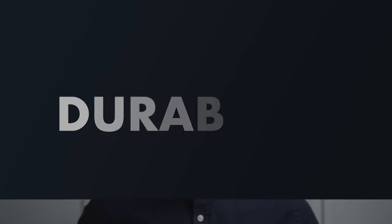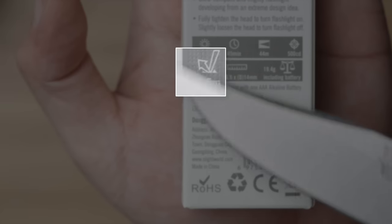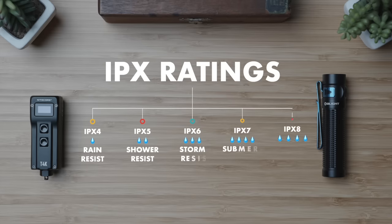With form factor out of the way, durability is of course a huge consideration too. There are generally two different types of durability ratings for torches: impact resistance and water resistance. Impact resistance is typically rated as a safe drop height — 1.5 meters or 5 feet should cover most accidental drops from pocket or handheld height. Water resistance is listed as an IPX rating; IPX4 means it's protected from light splashing, so a bit of rain is no problem. The climate you live in and your use cases will dictate your decision here.